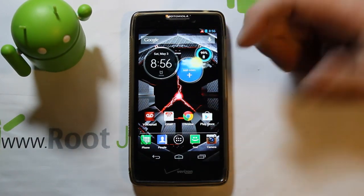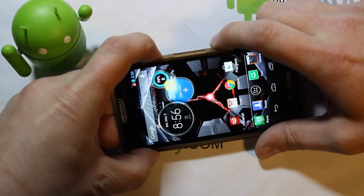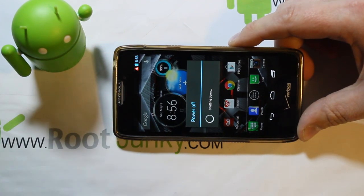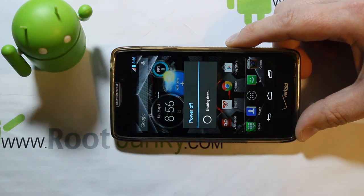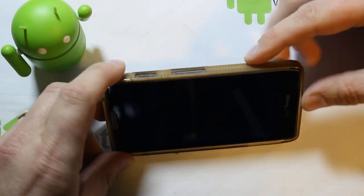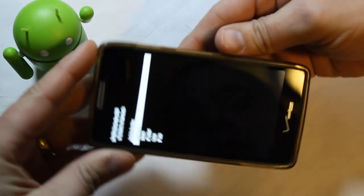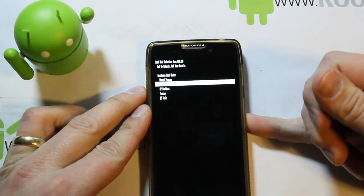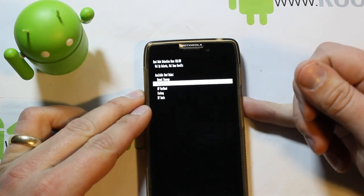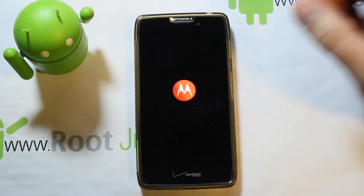To get into recovery, if you have an app that can do reboot-to-recovery that's fine, otherwise we'll do it the manual way. Power off your device — this is also good to know if you ever get stuck in a boot loop. Hold volume up and down at the same time, then hold power, count to three, let go, and scroll down to Recovery. Volume down scrolls, volume up is your select button.